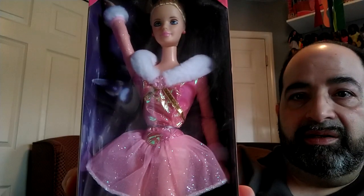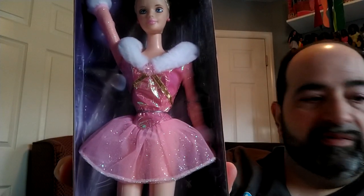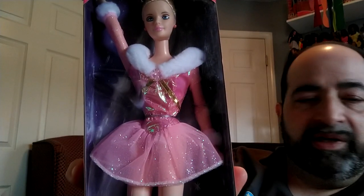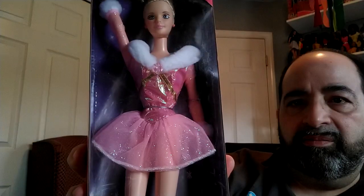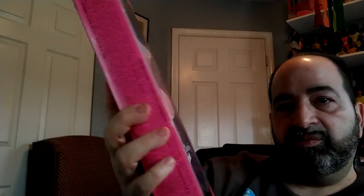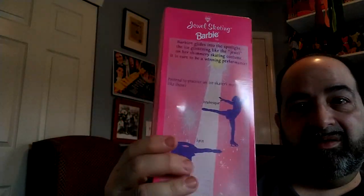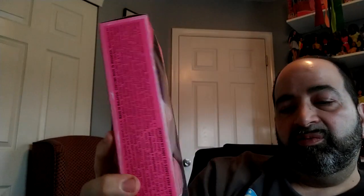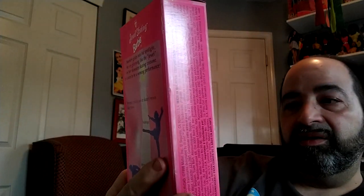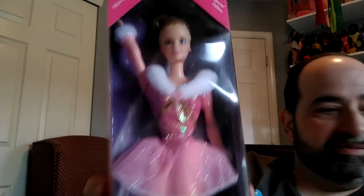It is a pretty outfit. I thought they did such elegant stuff in this time period of the nineties — simple elegance, not too over the top, like some of the late eighties and early nineties with the big dresses out to the size of your face. The box is pretty plain and basic. No price, but I would think this would be about $9.99 back then. Beautiful doll, beautiful outfit.